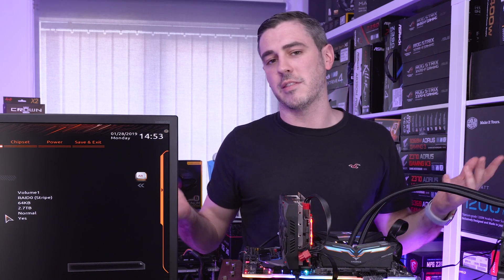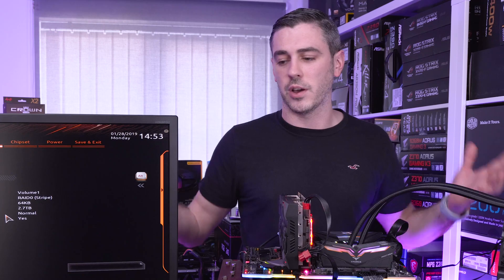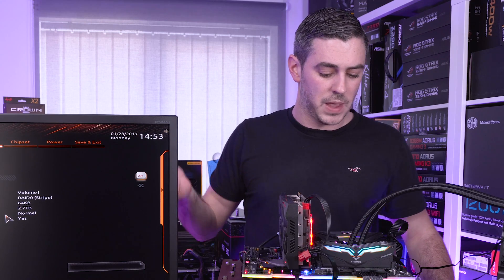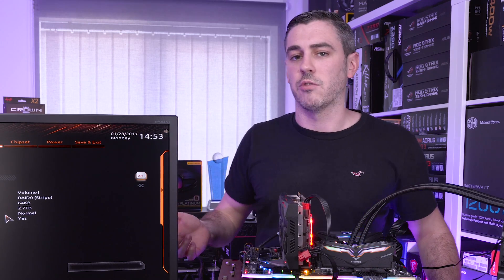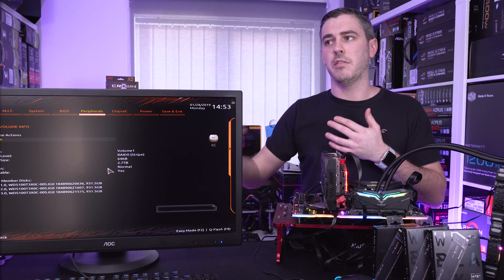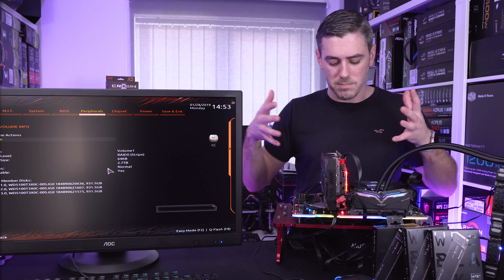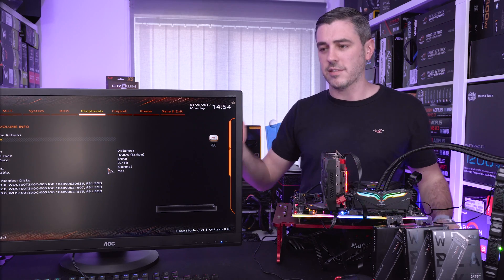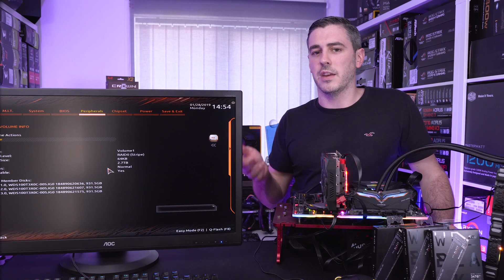That's going to be saved for another video, otherwise this video is just going to go on way too long. I did even try on this platform disabling one of the NVMe drives in the RAID configuration and just setting it up as two drives, similar to how we did in the first video with the X299 platform. But we still got exactly the same results. I tried disabling USB, LAN, and all the other onboard features that would limit the PCIe bandwidth to really push as much as I physically can through two of the drives — it didn't make a difference. So the takeaway is: if you want to run NVMe RAID with two drives and above, you're going to need X299. Three drives, I think you're going to need AMD.